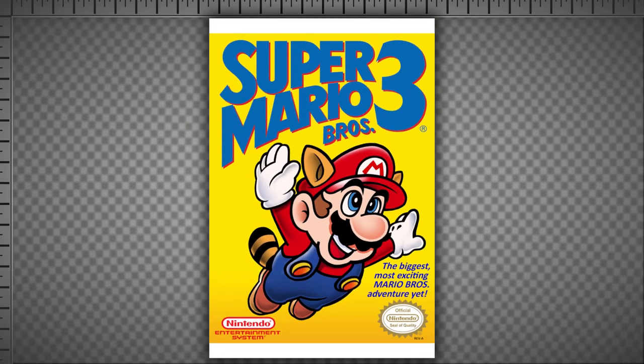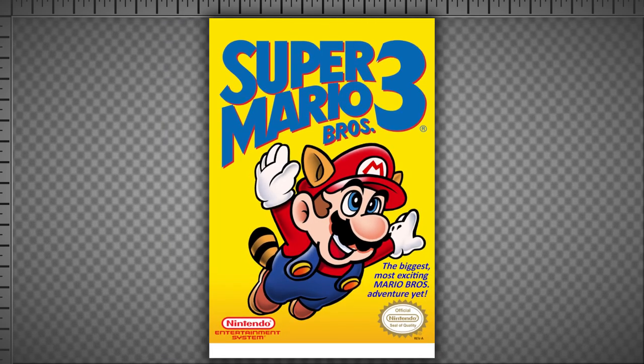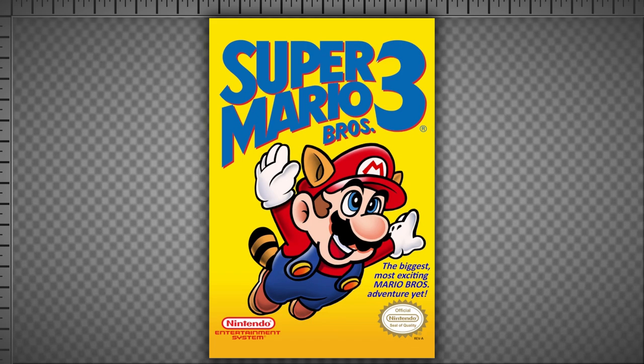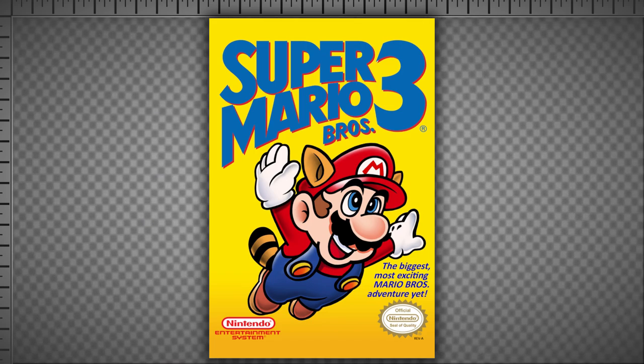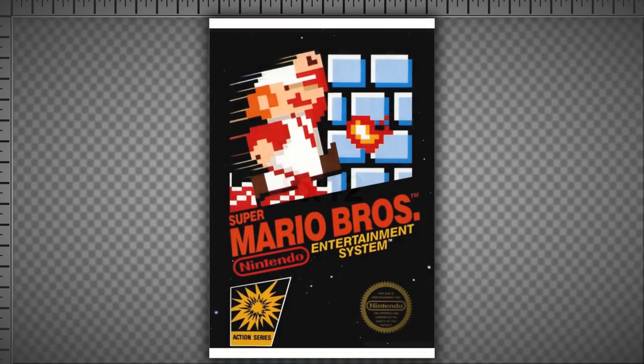What if I simply filled those gaps with the edge color? And boom — a nearly indistinguishable alteration to the art makes the whole project work. Subtle changes like this may make other boxes possible too.